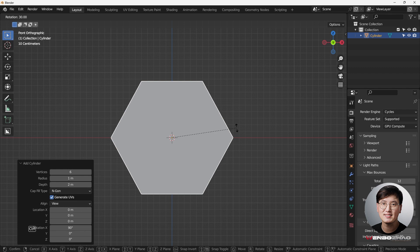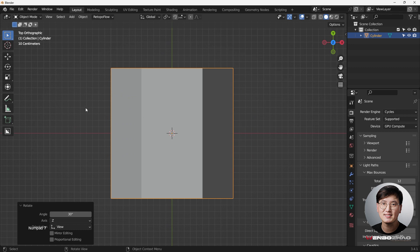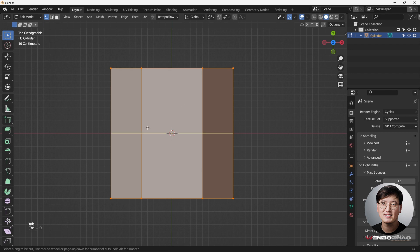Then we're going to hit R to rotate it. Holding the Control key snaps to 30 degrees - that's the one we want. We're going to cut things by adding some loop cuts. Go to Edit Mode, Ctrl+R to add loop cuts.